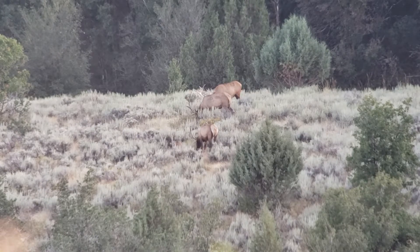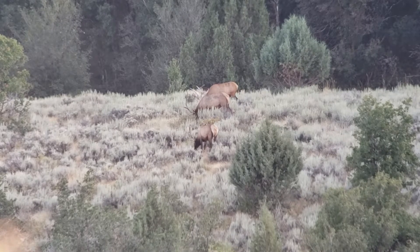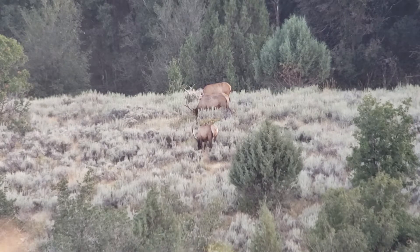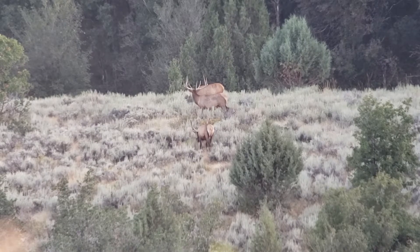I'd like to see what this one is — I can't really tell. Is this a straight six or what? It's a good middle one though. It's dang nice. He just barely got up, that middle one.